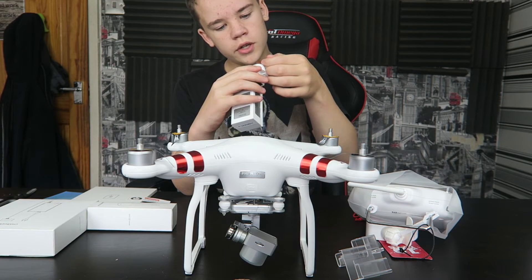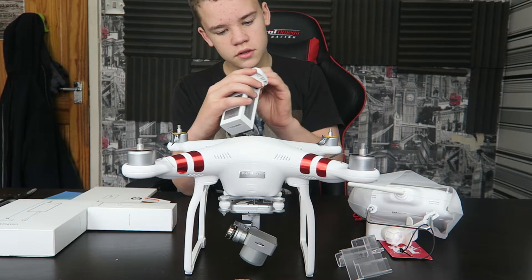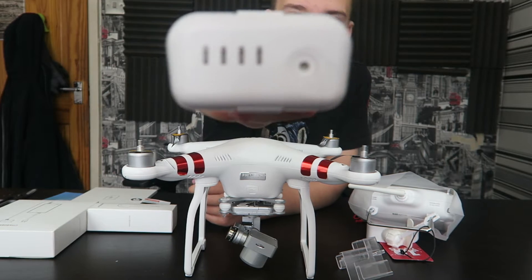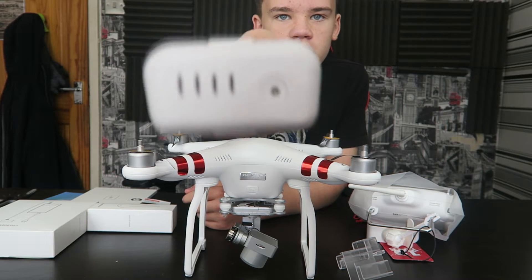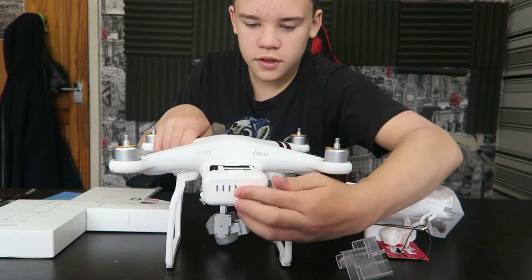To turn it on: press once, then press and hold for two seconds. To turn off: press once, then press and hold for two seconds. There's basically a small button at the front of it which you just press and then hold, and it'll turn the drone on — and again, it'll turn it off. The battery just slots in like this.